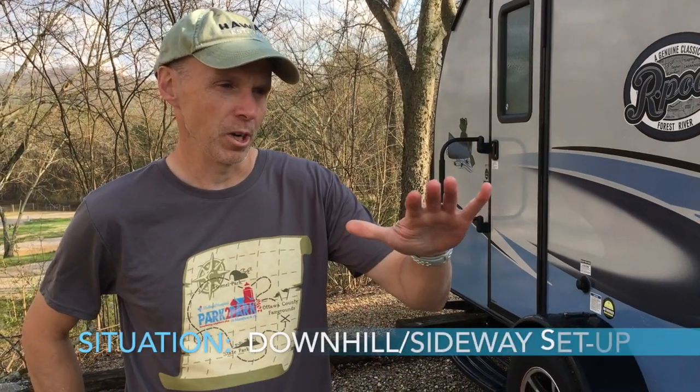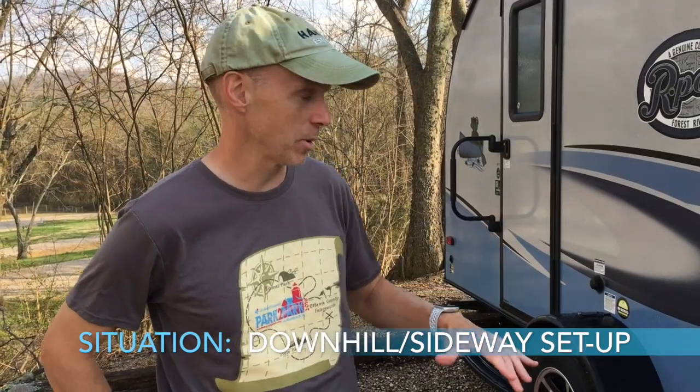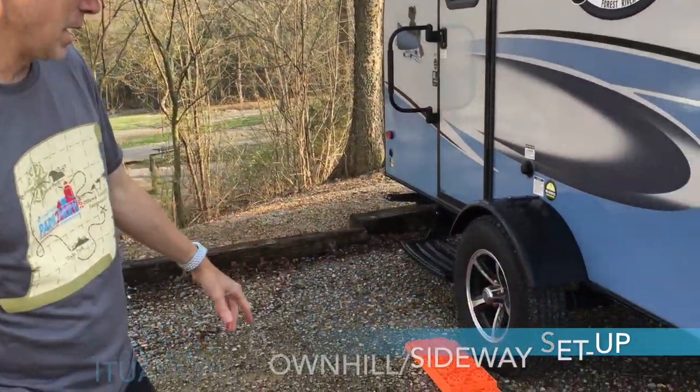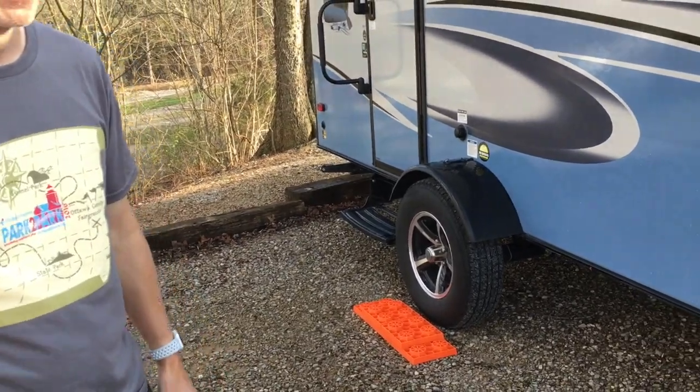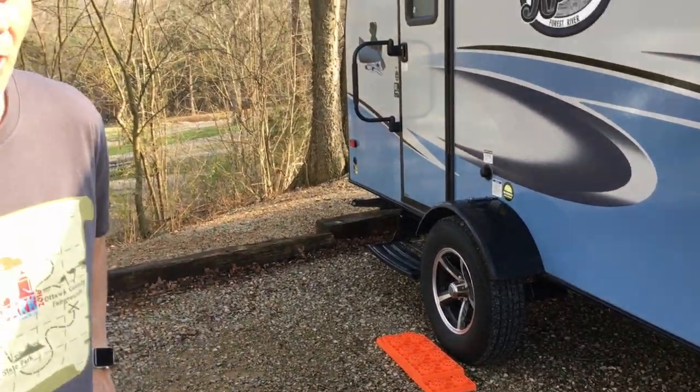We've got a difficult setup, so this is a good example of having a setup in a bad situation. We're on a downhill slant and sideways — both downhill and sideways. So we're going to have to put some risers under this wheel, and we're planning on not unhooking because we wanted to leave early tomorrow. But we're going to have to actually unhook to get this thing right. So a little difficult situation. We'll try and tape some of it and show you what we're doing.